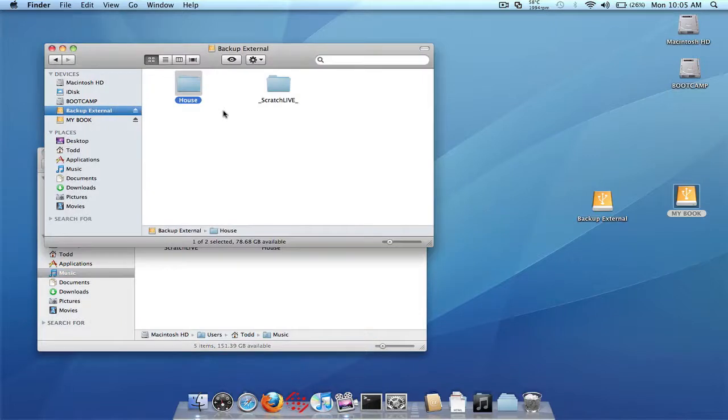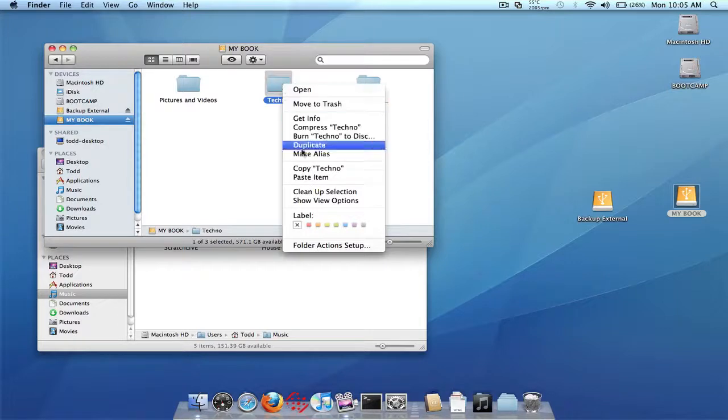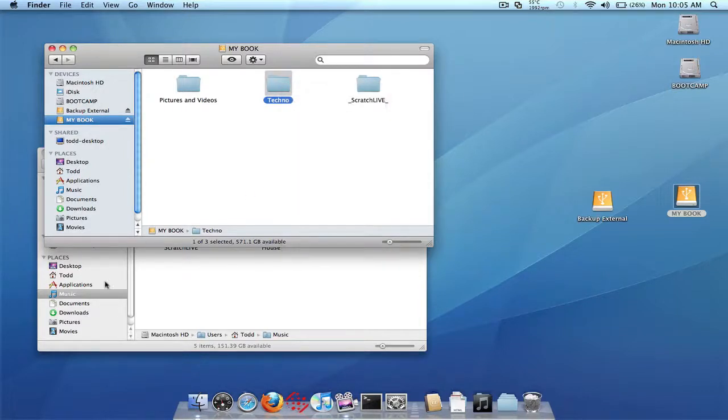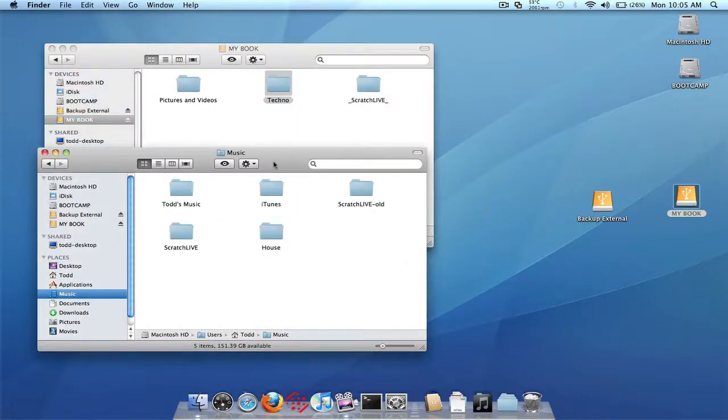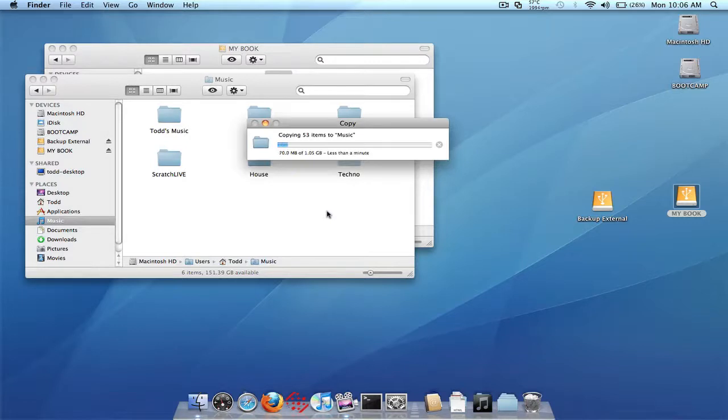Now that's done copying from the one external drive, let's go to the other external drive and copy everything which is in this techno folder right here. I'm going to copy that and then go back into the internal drive in the music folder and paste that folder here. So we're copying the songs from both drives into the internal drive.